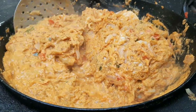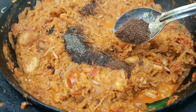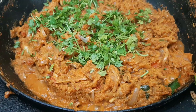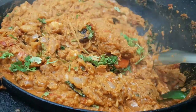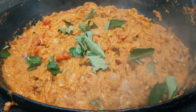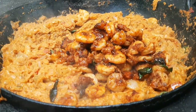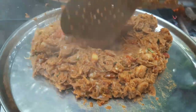Add 1 tablespoon of salt. Then put it in the curry and put it in the rice. The masala is ready for the taste.